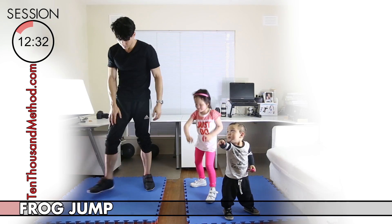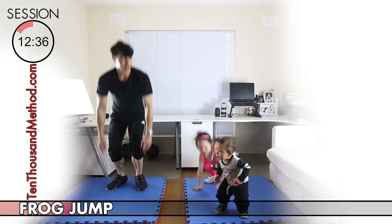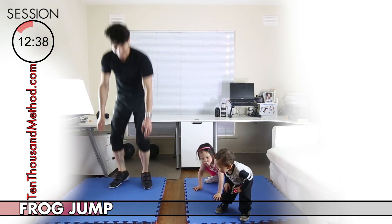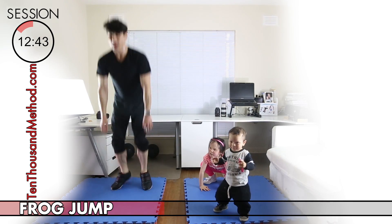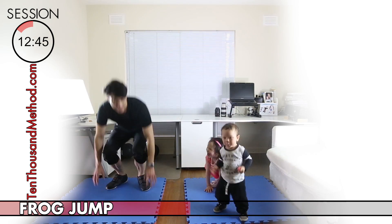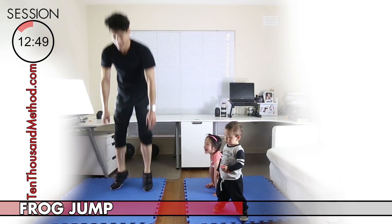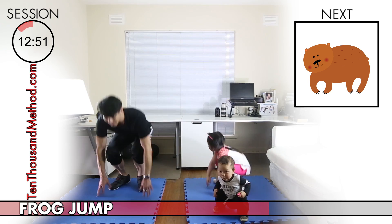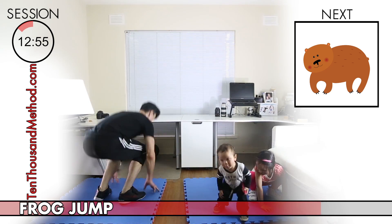We must have been doing something good because we're being rewarded with frog jumps again. If you remember, frog jumps are for our legs — what we need to do is reach down and touch the ground before we jump, kind of just like a real frog. We've got just a few minutes to go before we complete the whole routine, so keep it up — you're doing great.